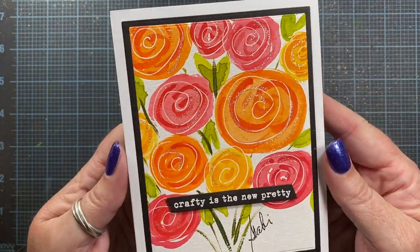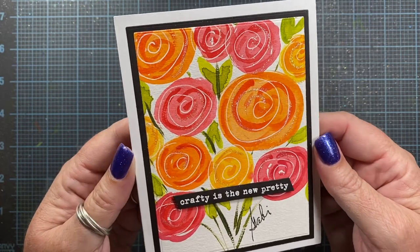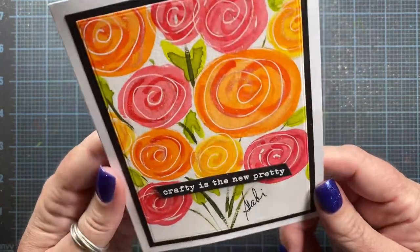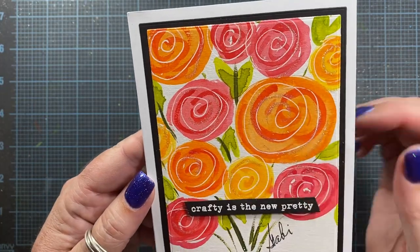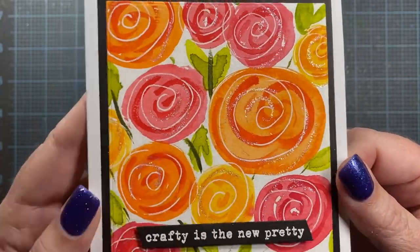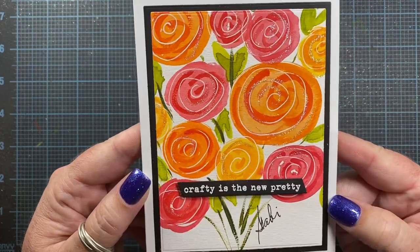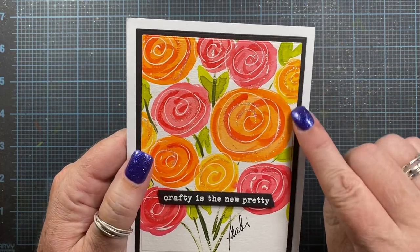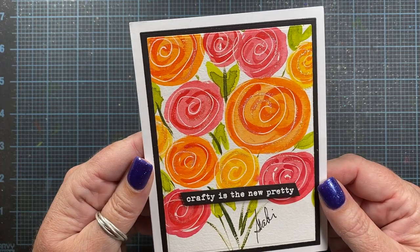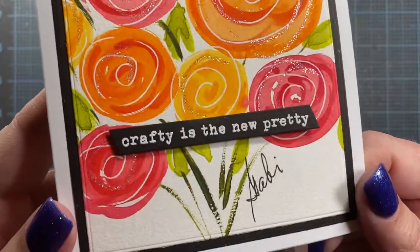She sent me this beautiful card. Isn't that stunning? She's hand-painted that bouquet of roses — so beautiful. And she's painted it on watercolor paper. In addition to the beautiful painting, she's also added glitter to each of the flowers. Can you see the spirals there? Sparkly, sparkly. I love it, Gabby. Crafty is the new pretty, and I would have to agree. I love the black matte layer on this as well, and your watercoloring is just gorgeous. I love the white gel pen detail too.